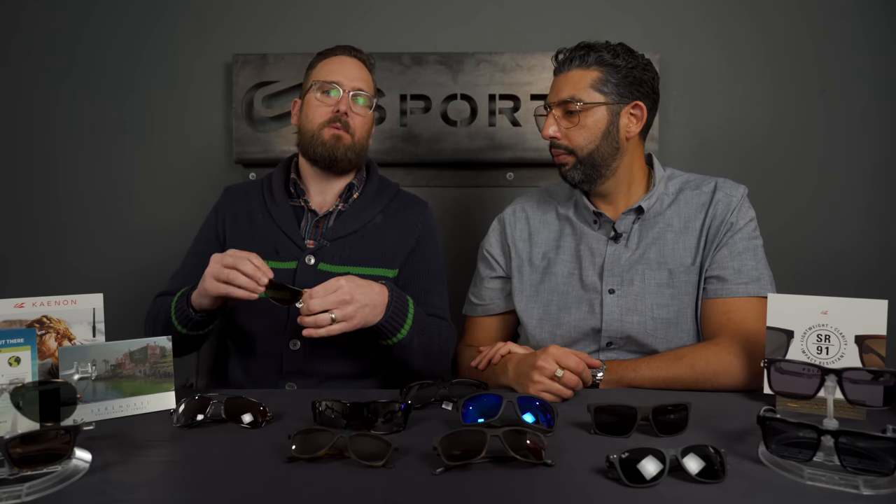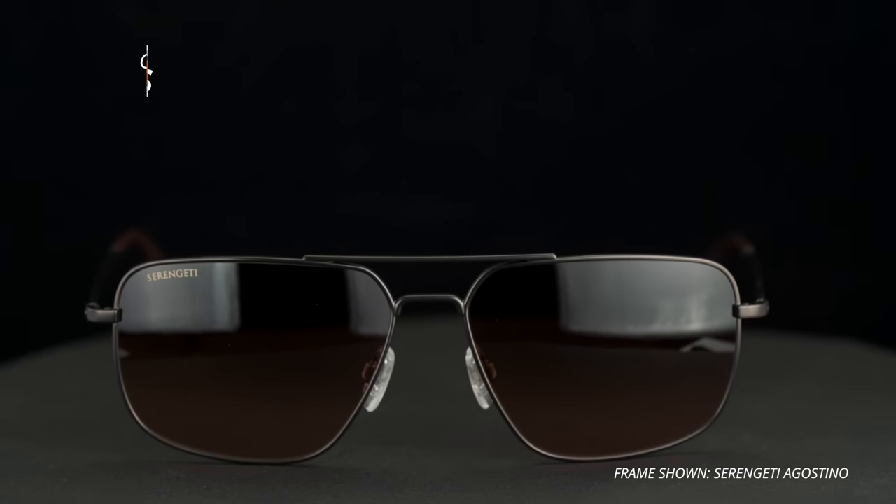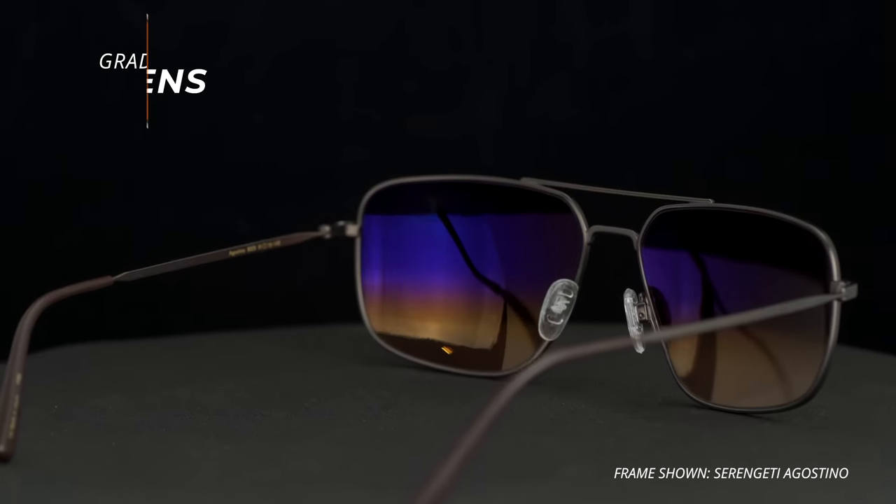Serengeti also offers gradient tints — darker on top and lighter on the bottom. There are people who find functional value in this: it's darker when you're looking out at the road and lighter when looking down at your dash, where there's more shade inside the car. That said, gradient is probably more of a fashion play than a functional one, though it does offer that benefit of seeing the inside of the car a bit more easily.